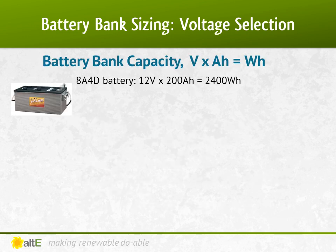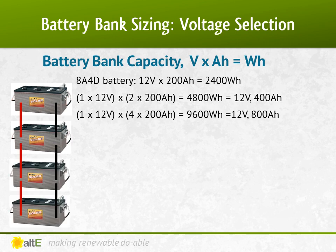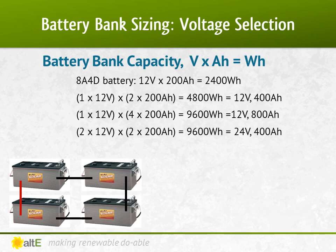Let's get into this a little bit deeper. We'll use an 8A4D battery as an example — it is 12 volts and 200 amp hours. 12 volts times 200 amp hours equals 2400 watt hours for one battery. Remember that wiring in parallel, with the pluses together and the minuses together, increases the amp hours but keeps the voltage the same. And wiring in series, plus to minus, increases the voltage but keeps the amp hours the same. If I needed 4800 watt hour capacity, I can wire two of these batteries in parallel. However, if I needed 9600 watt hours, I would need four of these batteries. Since I want to limit the number of parallel strings I use, I can't wire them all in parallel, but I could wire them in two parallel strings of two in series. In doing so, I made a 24 volt, 200 amp hour battery bank. 24 volts times 200 amp hours equals 9600 watt hours.